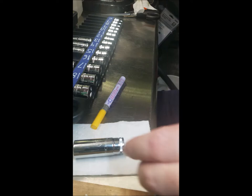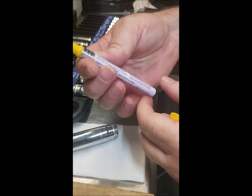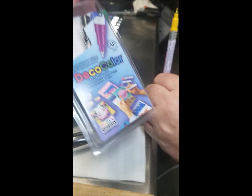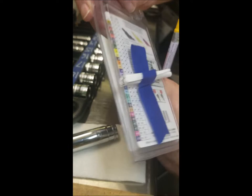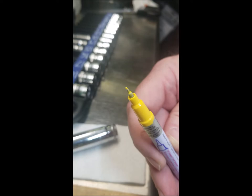I started with the Sharpie, then realized I needed something more controlled. This is called a super fine or ultra fine marker — you want a point that's like this to work with on your sockets, at least if you're painting the digits on your case.